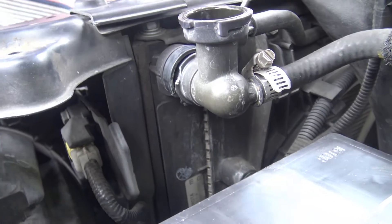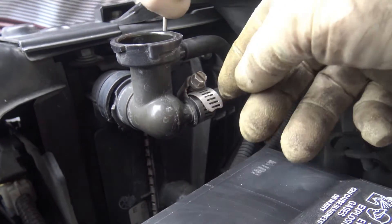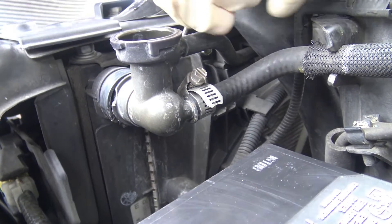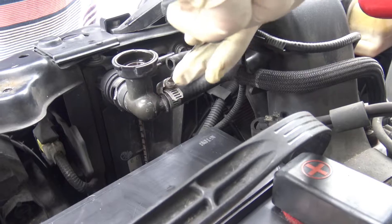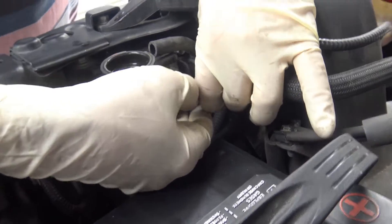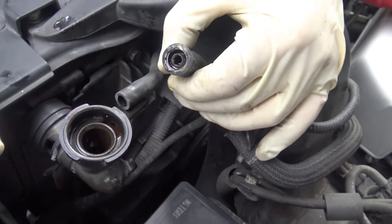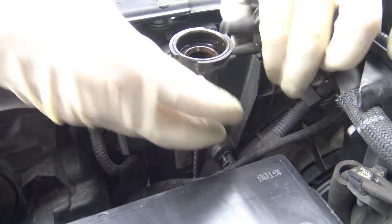The reason we're replacing this is because this tip right here basically broke off — it barely holds on. Once we take the hose off we'll show it to you. See that? That tip basically just broke off and it's in there. This is what it was, so we're gonna go ahead and replace that.